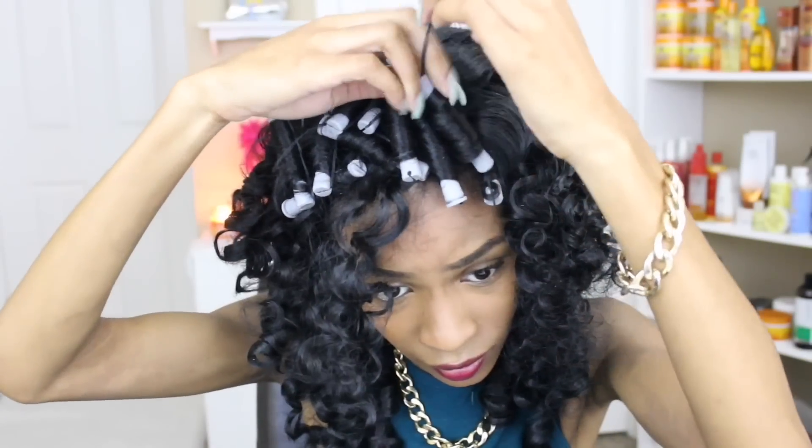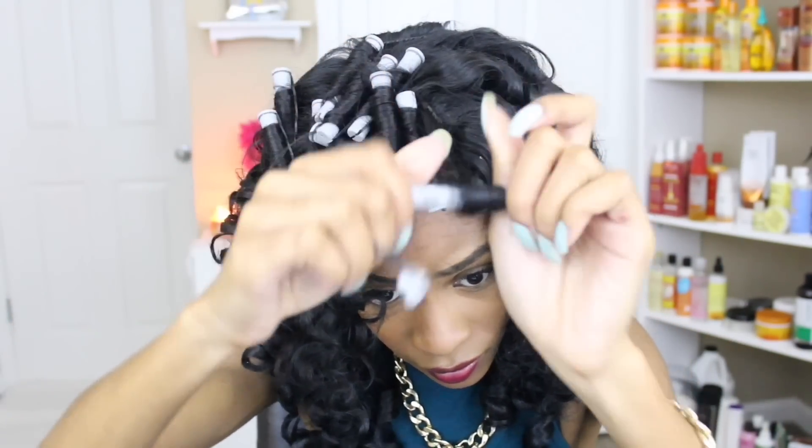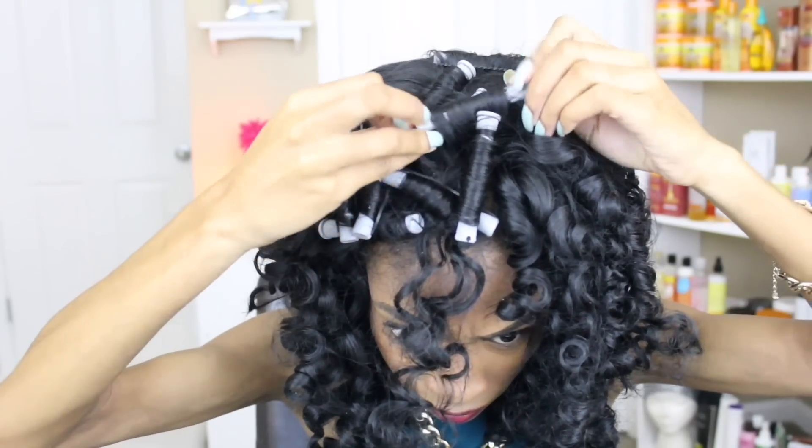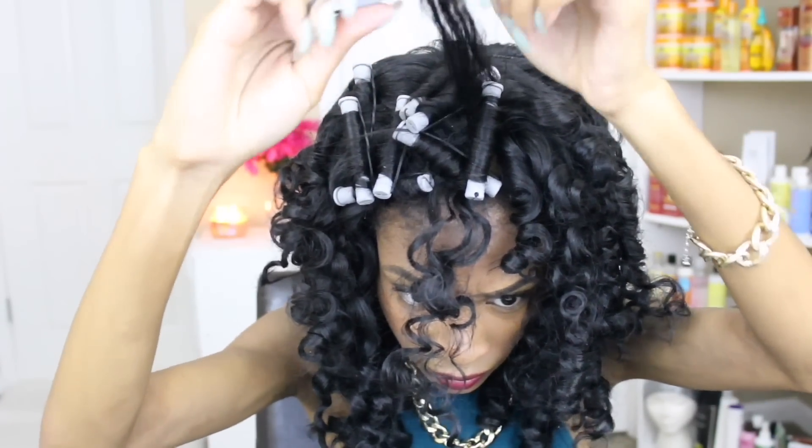I'm just going ahead and taking down the rods. As you guys can see, the back has a much looser curl pattern and the front has a tight curl pattern I was telling you guys about, which pretty much mimics how my natural hair would look.